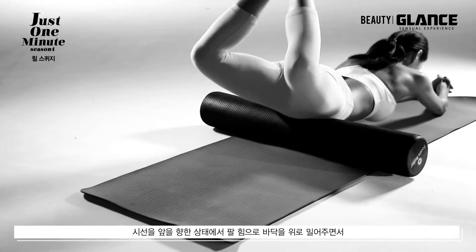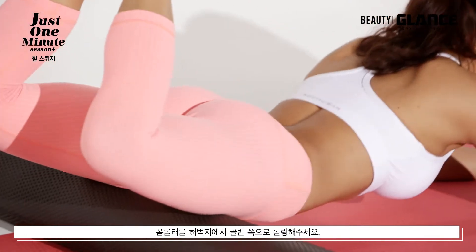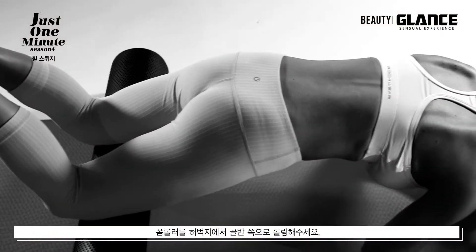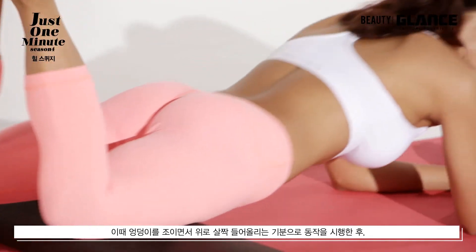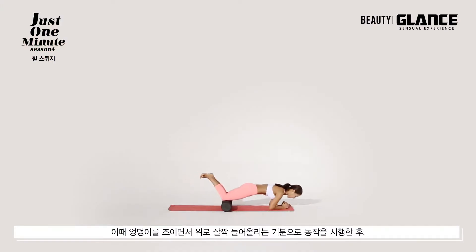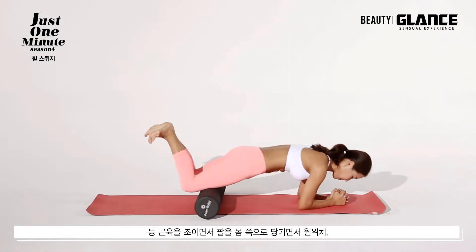시선을 앞을 향한 상태에서 팔 힘으로 바닥을 위로 밀어주면서 폼롤러를 허벅지에서 골반쪽으로 롤링 해주세요. 이때 엉덩이를 조이면서 위로 살짝 들어올리는 기분으로 동작을 시행한 후 등 근육을 조이면서 팔을 몸쪽으로 당기면서 원위치합니다.